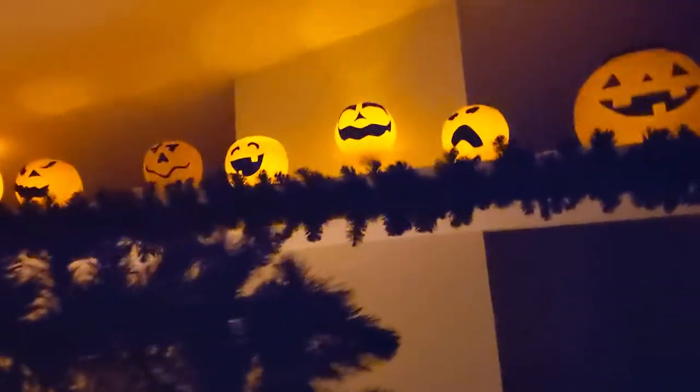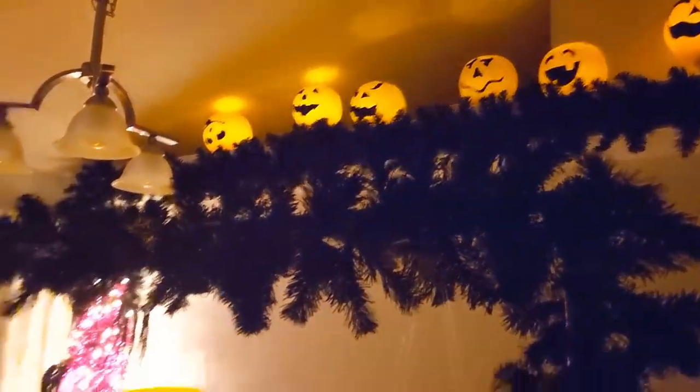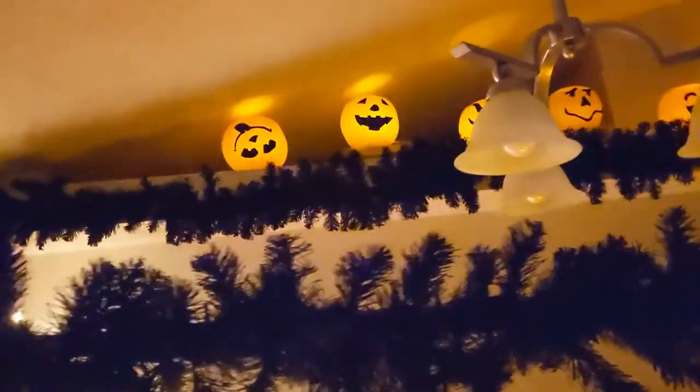This laughing, funny, jovial Halloween is so refreshing for somebody like me — and maybe like you — who isn't crazy about the scary, gory, creepy Halloween, but you still want that fun festive vibe. That's what this look is all about.